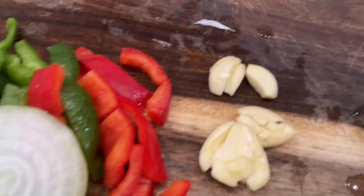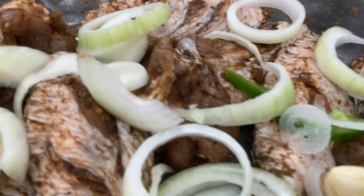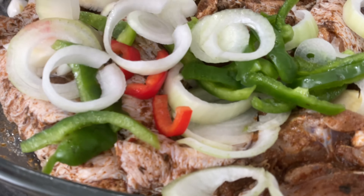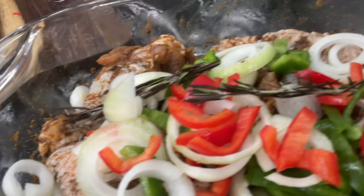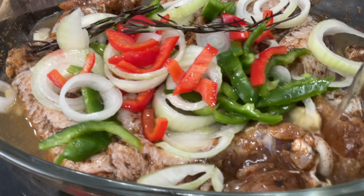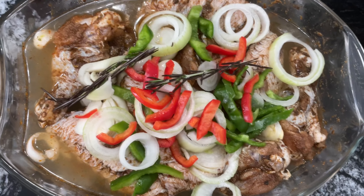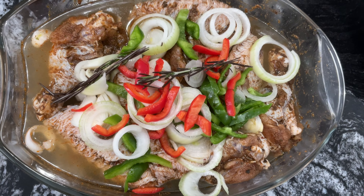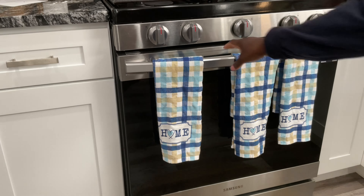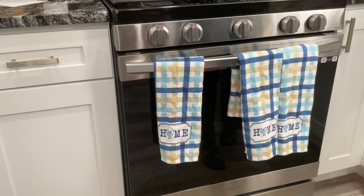Onion, garlic powder, rosemary, bell pepper, lots of onion — I added all of this. Then I use three cups of unsalted chicken broth that I'll be adding in to bake in the oven. Cover with foil and add to the oven to bake. Once I added my chicken broth, I put it in the oven and timed how long it took to get these wings done.